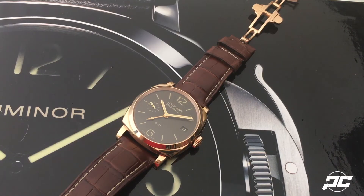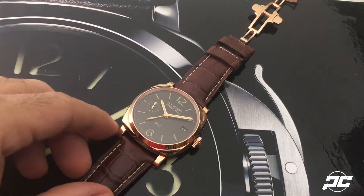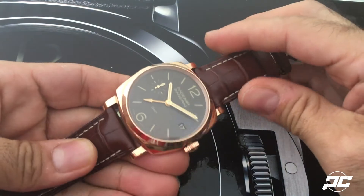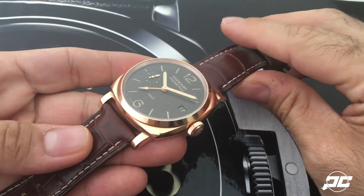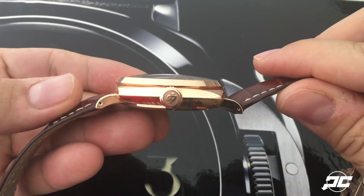Hey everyone, welcome to another installment of the Panerai Central video review series. Today we have the Panerai PAM 570 1940s Radiomir GMT in Oro Rosso, or red gold. When I posted pictures of this on our Instagram account, people asked if this is the same as rose gold — it isn't, it's a slight variation.